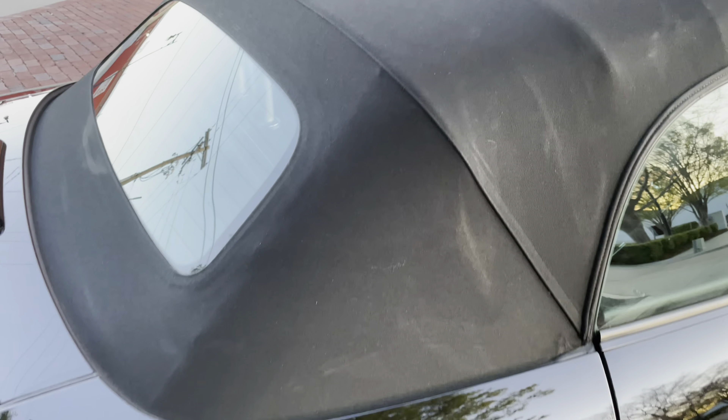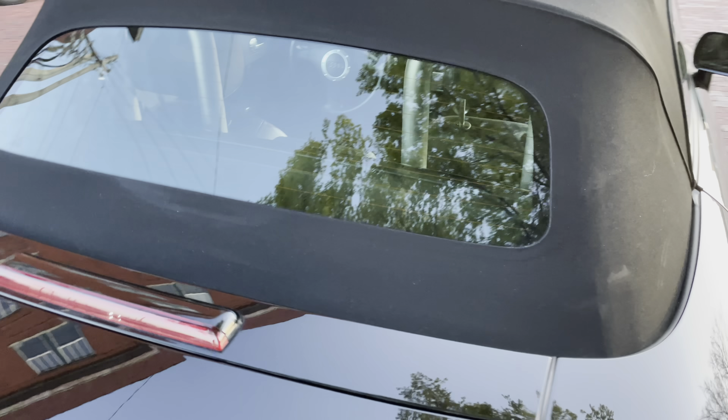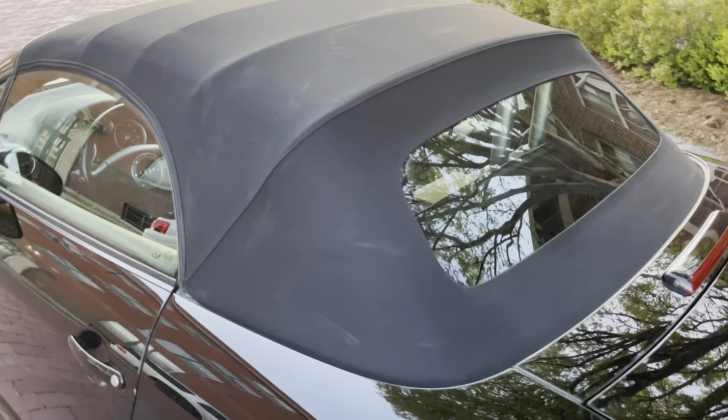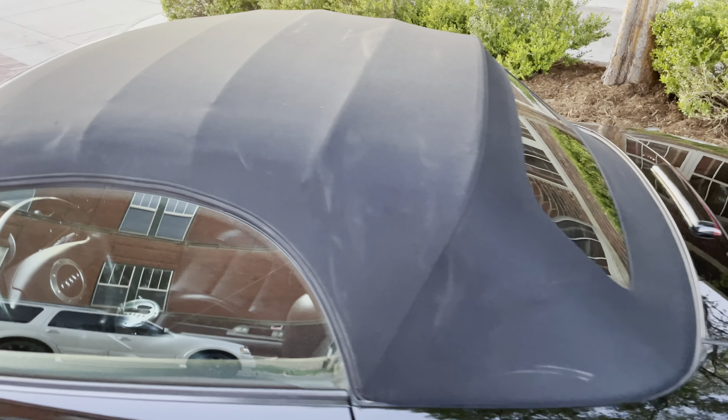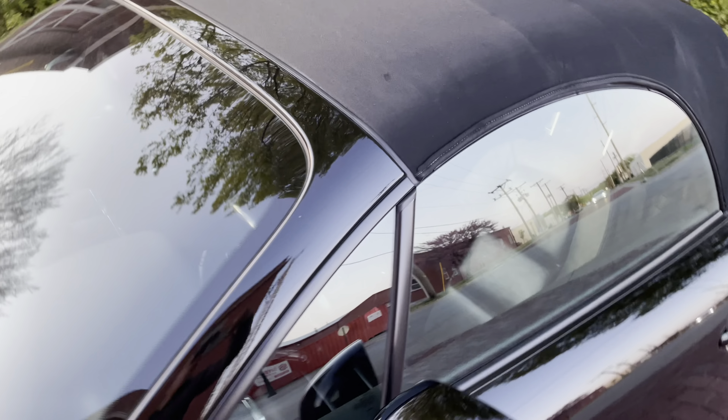The top is in excellent condition. This car only has 58,000 miles on it. Four owners, no accidents or damage reported to Carfax. Top is immaculate. There are just a couple of rub marks where it folds, which is typical and just normal wear. We also have the boot cover that covers the top when it's down.